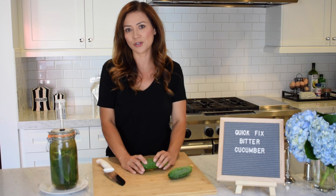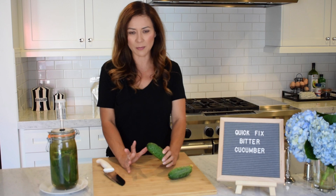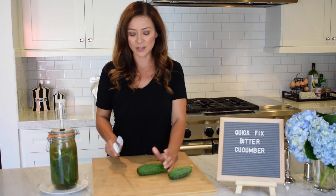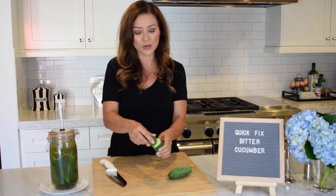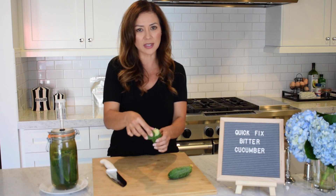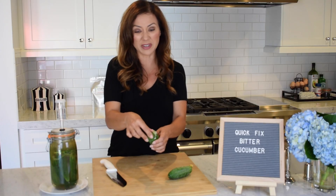This is a tip I actually learned from my mother, who's Korean. I don't know if this is specifically a Korean tip, but she says all Korean people know this, so I'm going to share it with you. When you have a cucumber, you just want to cut off the edge of it, and then turn it and twist it around and around. What it does is it starts to pull out this milky, white, creamy substance on the end,